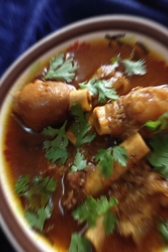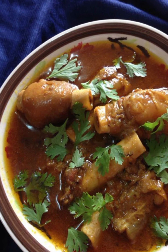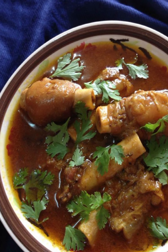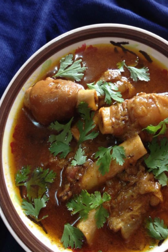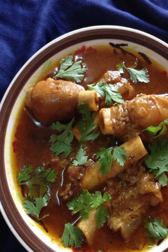Ingredients: four to six lamb trotters (paya), one large onion finely chopped, two tomatoes finely chopped, two tablespoons ginger garlic paste, two green chilies slit, one and a half cups plain yogurt (curd), two teaspoons red chili powder, one and a half teaspoons turmeric powder, two teaspoons coriander powder, one teaspoon cumin powder, one and a half teaspoons garam masala, four cups water, two tablespoons oil or ghee (clarified butter), salt to taste, fresh coriander leaves for garnish, lemon wedges for serving.